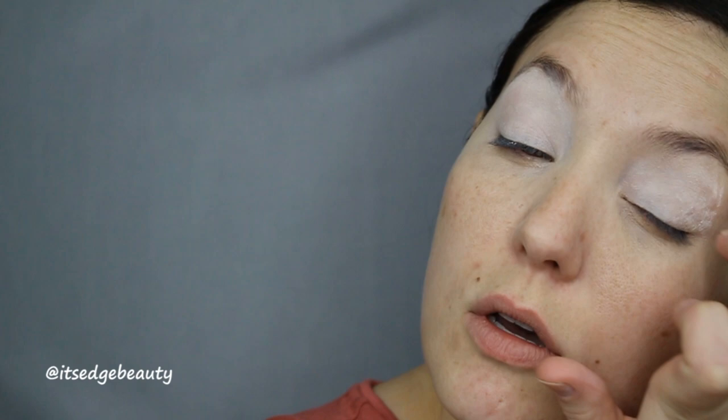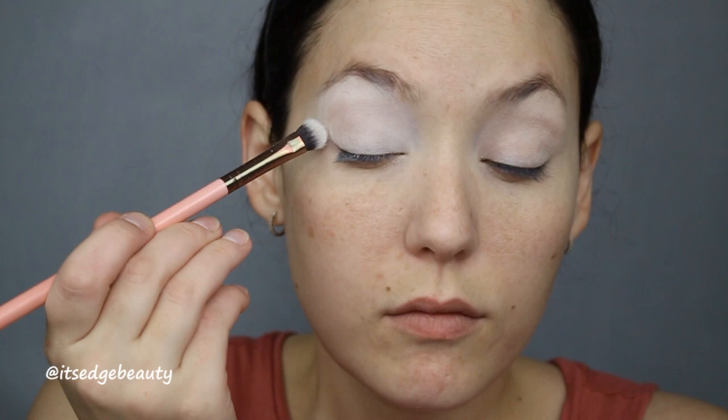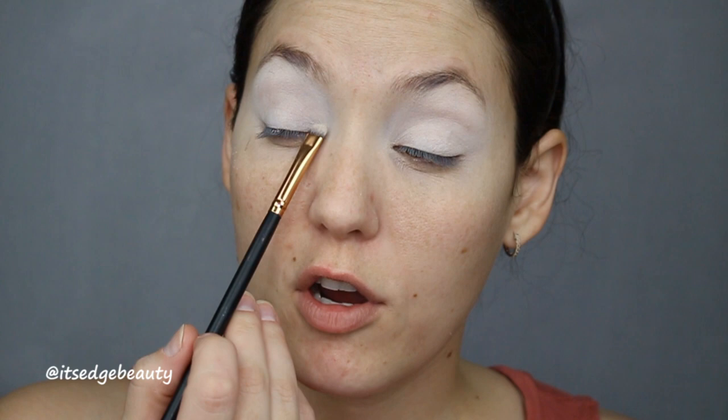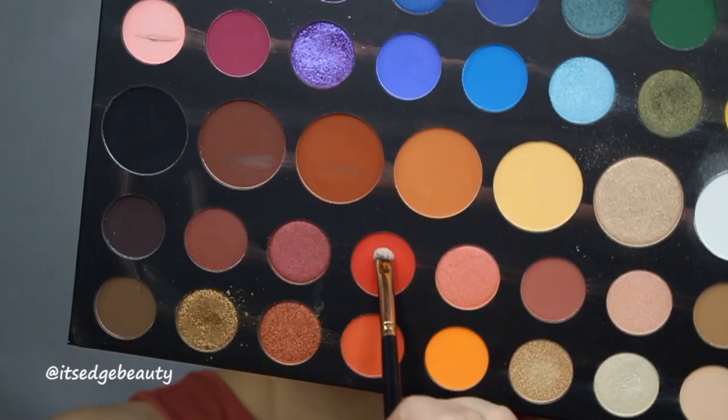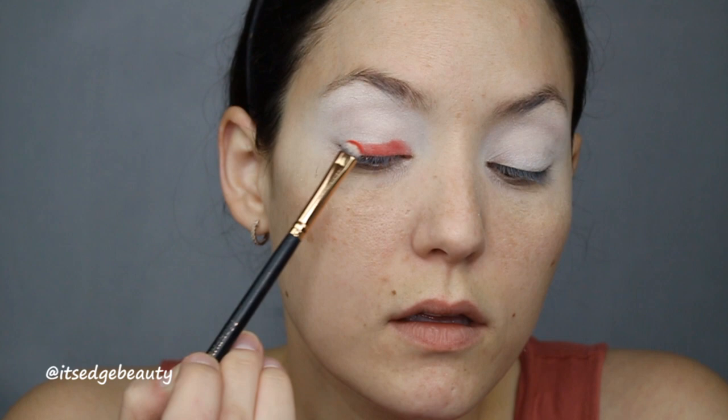I'm going in with the James Charles palette with the white shade, using a Lexia 213 brush, and I'm gonna set my entire lid with this shade. Then the first thing I'm going to do is put red all over my lid and a little into the crease — using an R43 brush with this shade. I want to make sure that color is all the way down at the lower lash line and nice and opaque on the lid.